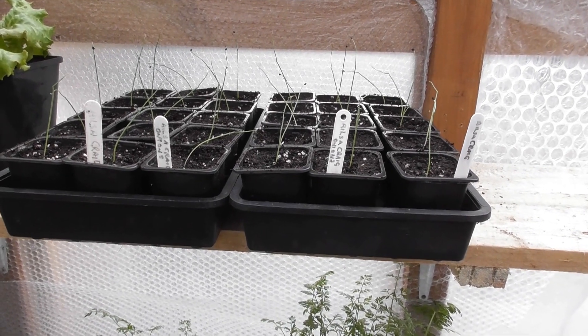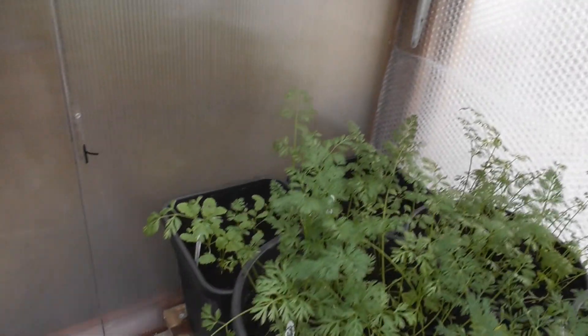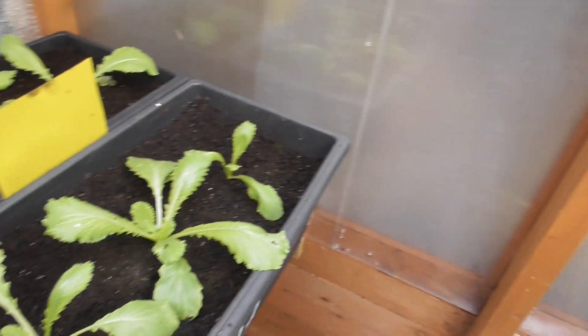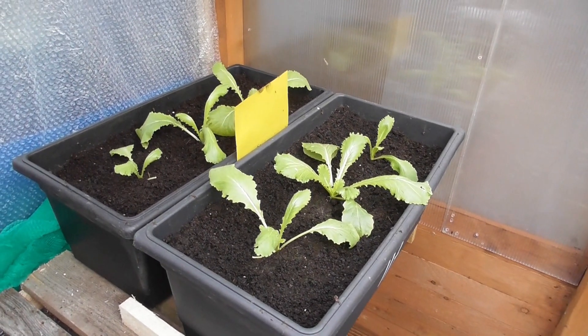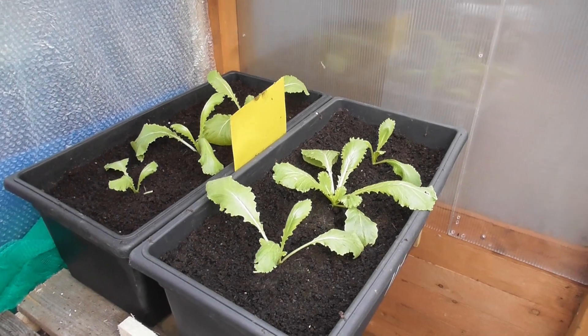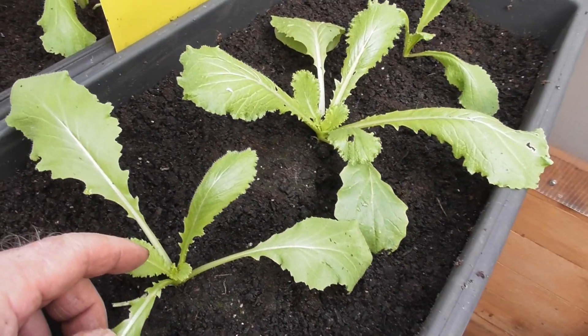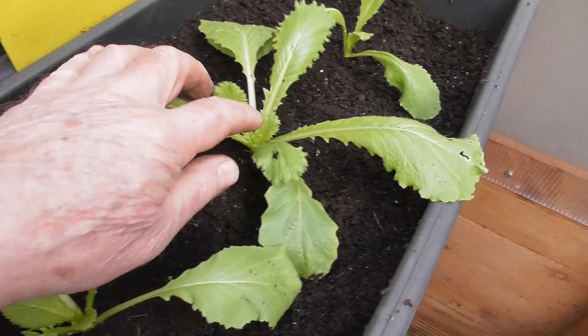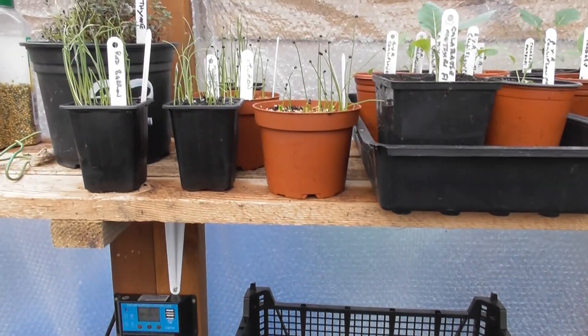They will stay in these pots now until the end of April, I would think, and then they'll go into bigger pots similar to these. I don't think I'll be carrying on growing these — I'll just leave them for a bit longer to see how they go, but they are starting to show signs of the middles coming up.